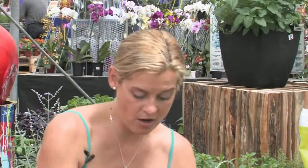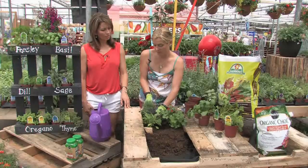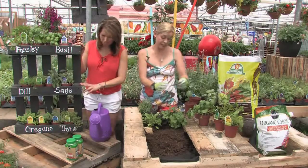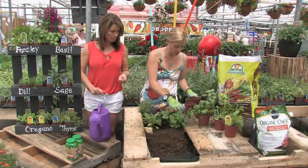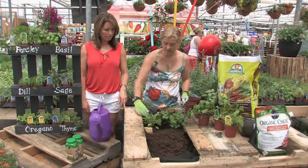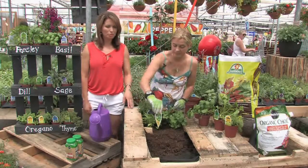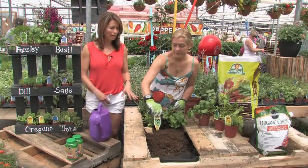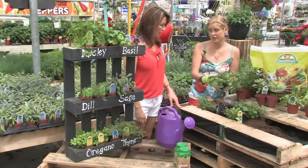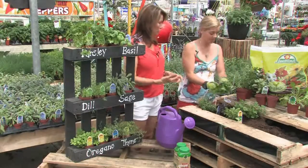You can do fun things — add markers to them, or write right on the actual pallet with chalk. We've got our dark opal here, so stick your card in there — that's just helpful to remember what they are. We can recognize most herbs by ripping off a leaf and smelling, but some are harder. Parsley and cilantro are very, very similar — flat leaf parsley and cilantro look almost identical, so you get those two together and you're not sure which is which.